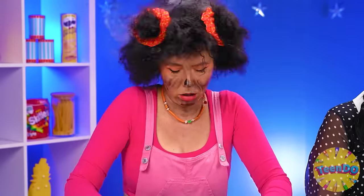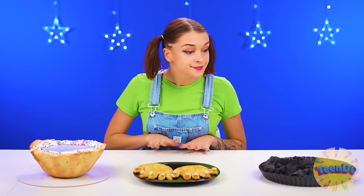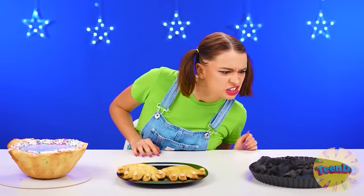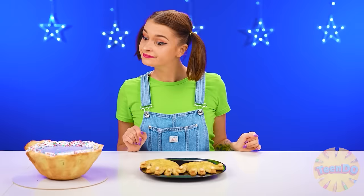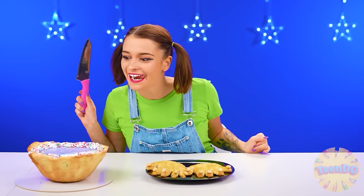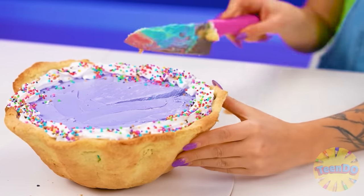Why does it smell like burnt? Probably it's from the window. It's good that I came — otherwise I would have missed such fun. Here is my pie, I tried. Betty, I believe you tried, but I won't eat this cold pie. But I'll eat this beautiful pie from the chef, with pleasure. It looks even better in the cut.